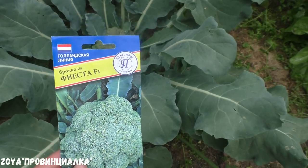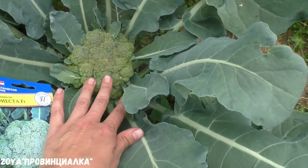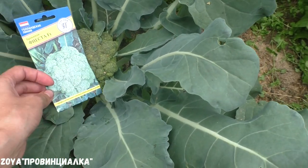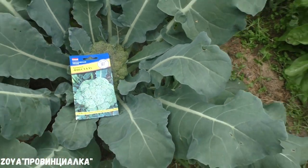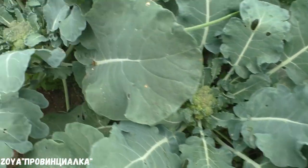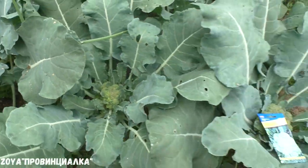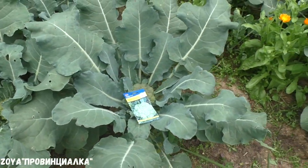This is hybrid Fiesta — this is a different variety. You can see that they are still not ready. I have not harvested this hybrid yet. I tried it for the first time this year and it is quite good. The harvest will come a bit later.